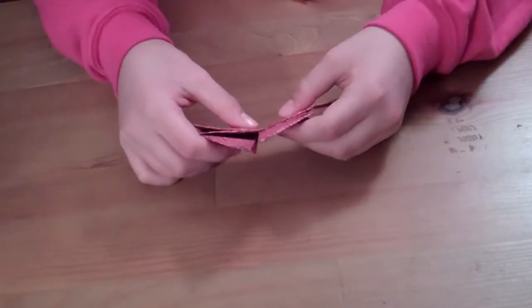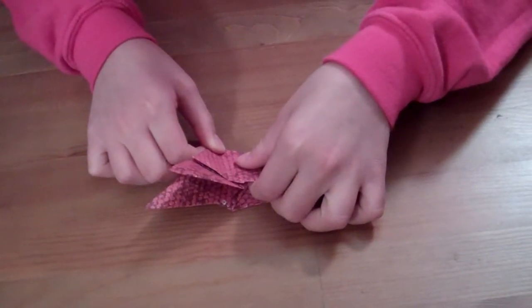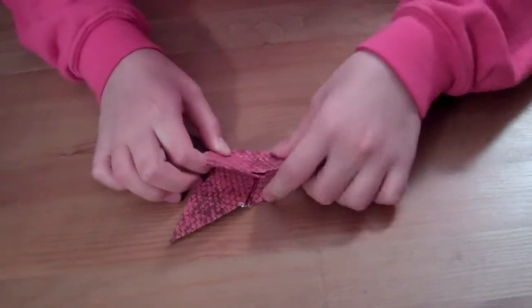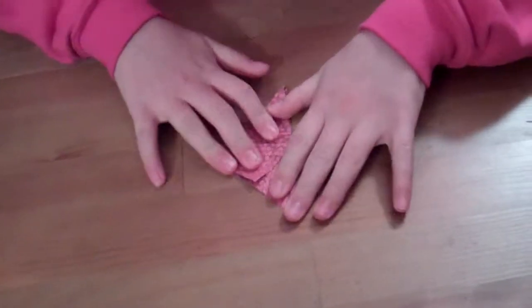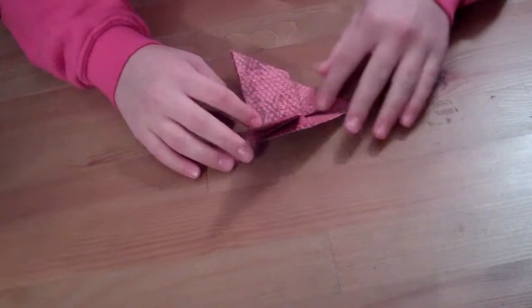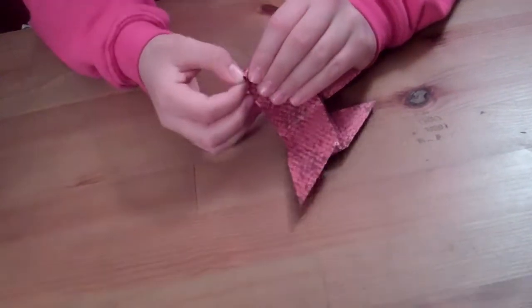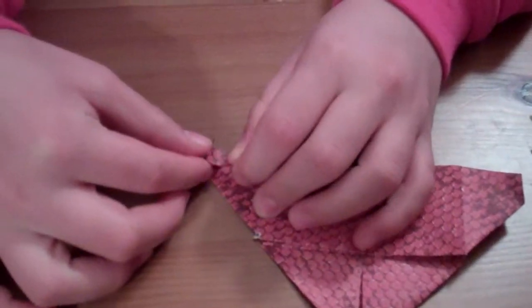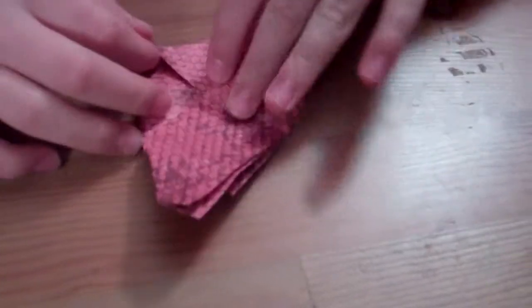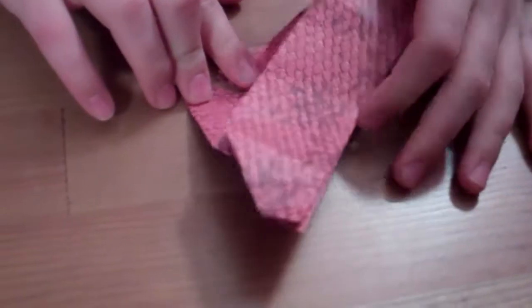Now, what you do is take this and fold it up like that, then put it under like that. And then you take this and just put it in a teeny bit — a teeny bit — and then take this side and put it in a teeny bit. And then you do the same thing over here — teeny bit, teeny bit. You're done with the wings like that.